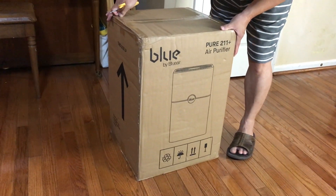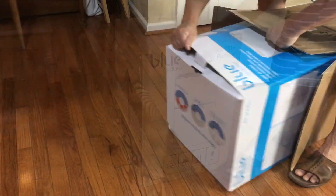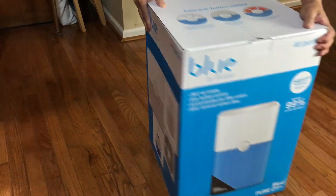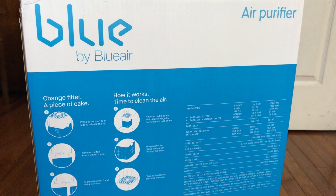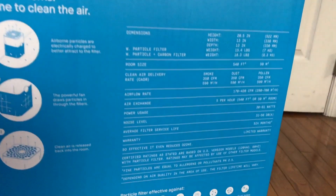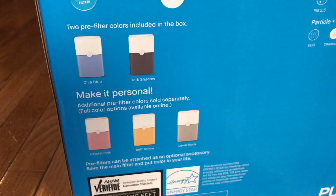We're opening the Blue Pure air purifier model 211 Plus, $249 on Amazon. It weighs around 13 pounds, measures 13 by 13 inches and 20 and a half inches in height, and runs on 60 watts at maximum speed.